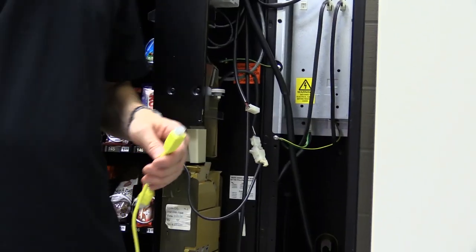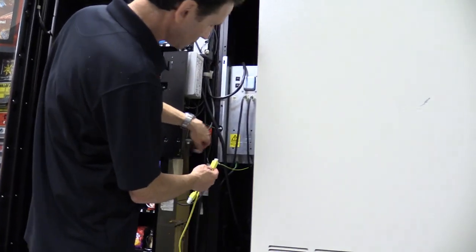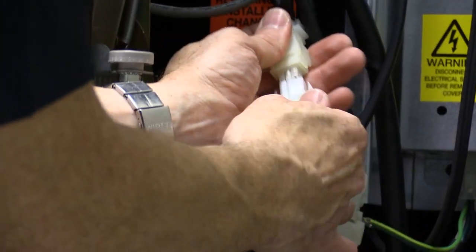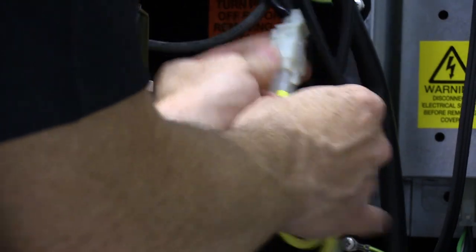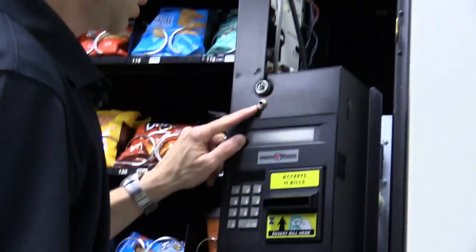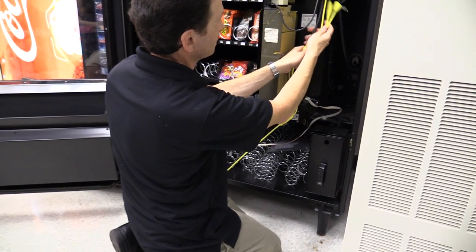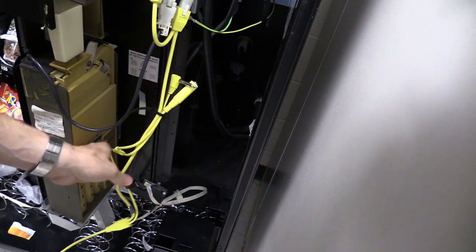If you're wondering whether your machine can run a credit card reader, it needs to be MDB compatible. MDB uses these six-pin white connectors, so if your machine is running these on the payment devices you know it's MDB. This connector comes from the control board, and then this Y connector comes off the dollar bill acceptor and the coin mech. It also has a quarter-inch plug that would go into the DEX port, but you don't need to plug that in — you'll still get sales data without it. I'm going to put a zip tie on these extra connectors so they don't bounce around.